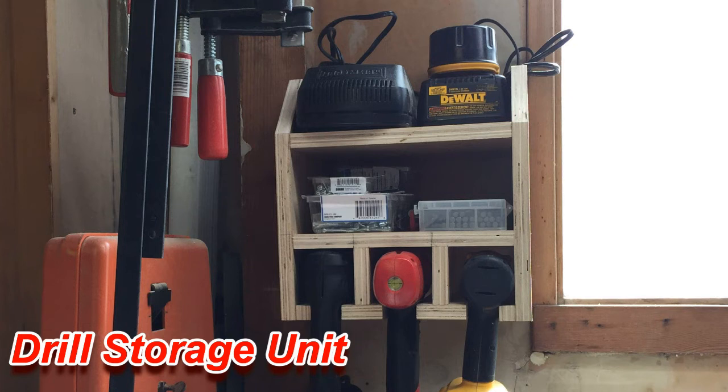Thank you so much for following along for this short video on the drill storage unit. If you liked the video, please subscribe to me on YouTube, follow me on Twitter, Instagram, etc. Like and share and do all those great things — thank you and have a great day.